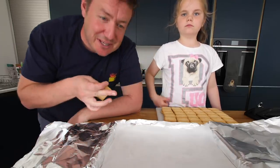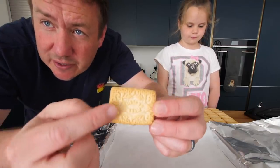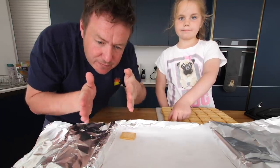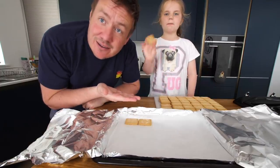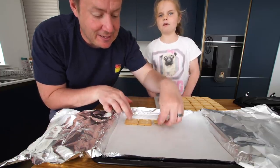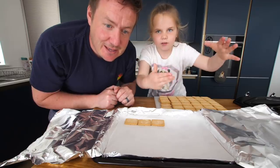Biscuit number one of 36. It says custard cream one way up, so I'm going to make it so they all say custard cream — maybe it's a bit OCD, all facing this way. Biscuit number two. Biscuit number three. I think we just might have to fast forward this, it might go very slow.